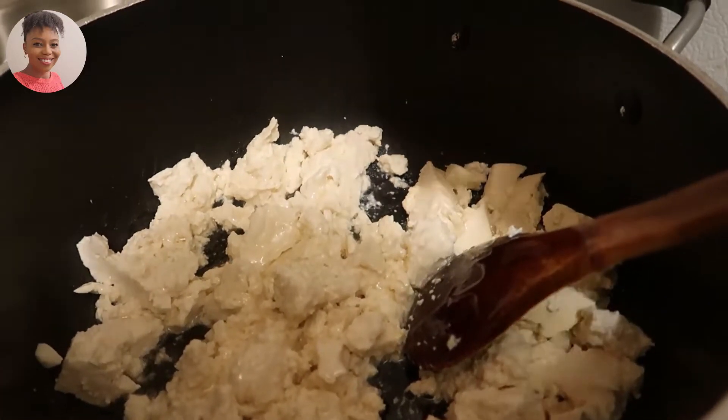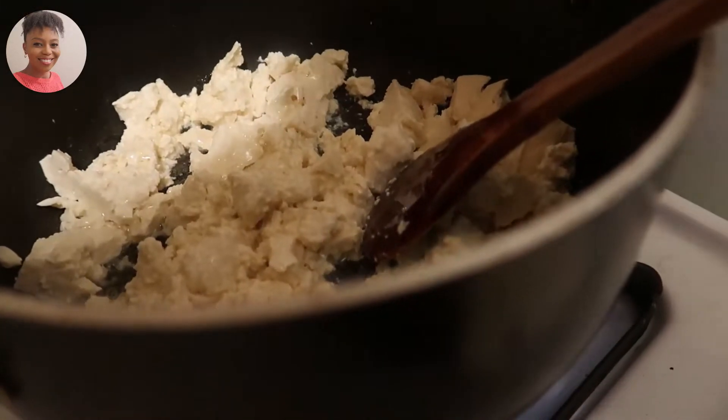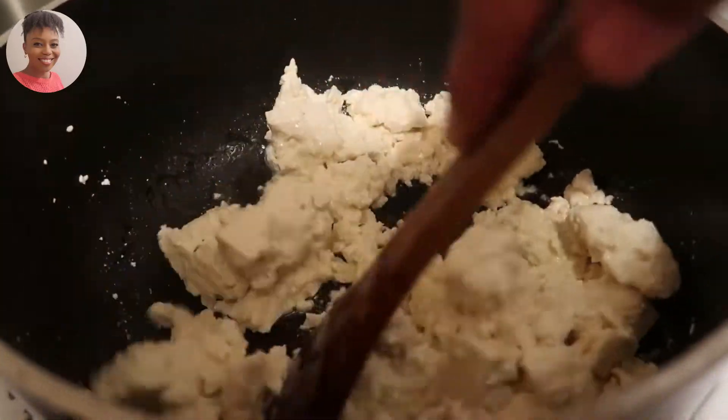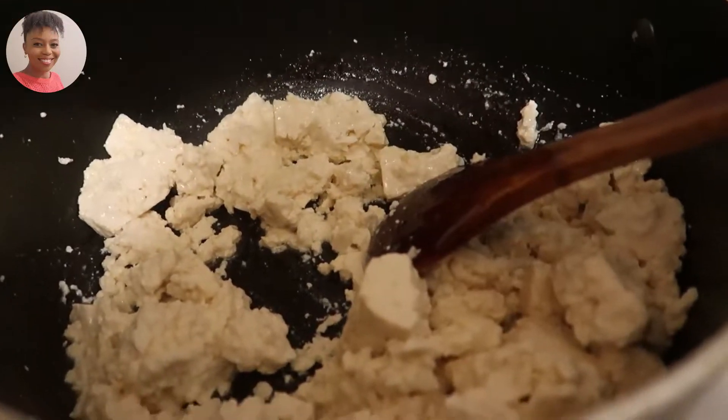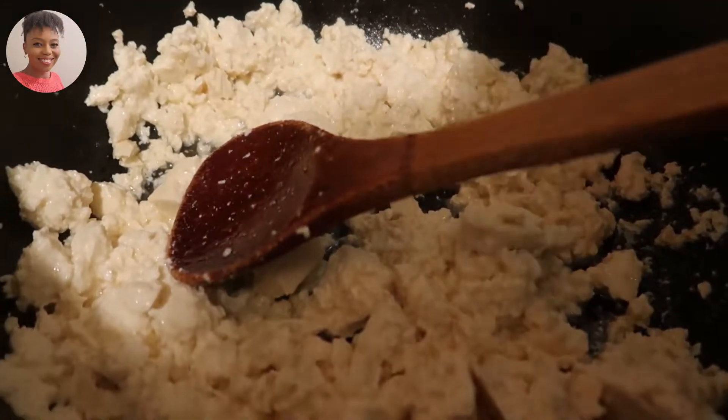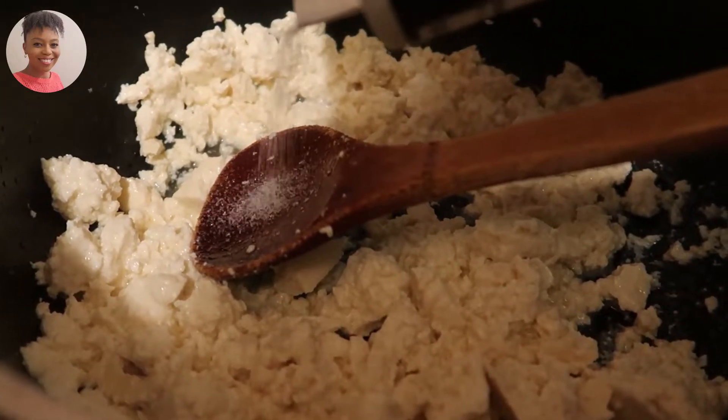And then I'll let that cook in for just a few minutes, maybe five to ten minutes. Then I go ahead and add all the spices, and I normally just eyeball this.